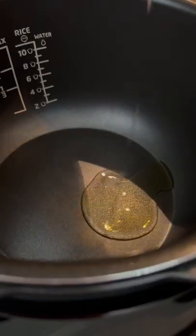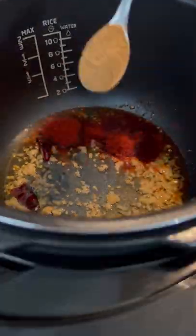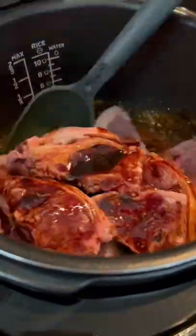I couldn't wait to try my sticky masala chops in the Phillips all-in-one cooker. Sauté your ginger and garlic, add your dried red chilies and your spices, add a tablespoon of flour, followed by your lamb chops.